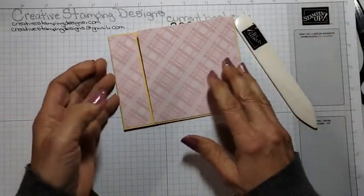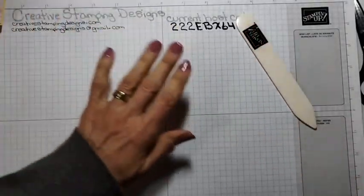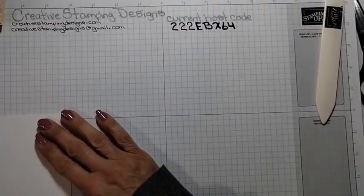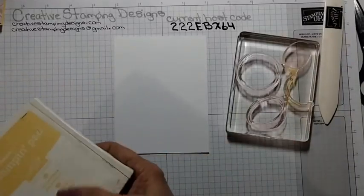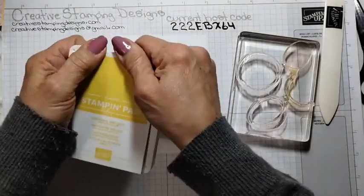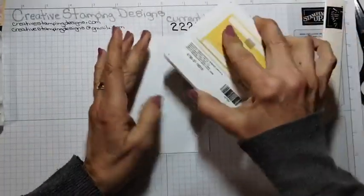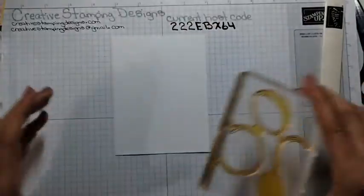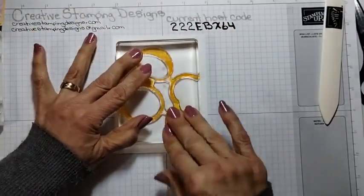I am going to show you what I did for the lemons — I do have them all cut. I took a panel of four by five and a quarter, just wanted to make sure it was big enough to fit everything. I have Daffodil Delight and I'm just going to ink up the lemon outlines, and we're just going to adhere them right like that.